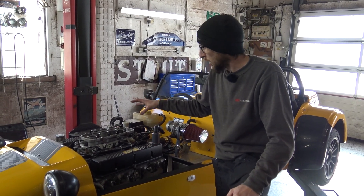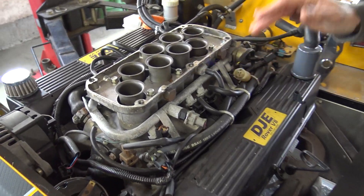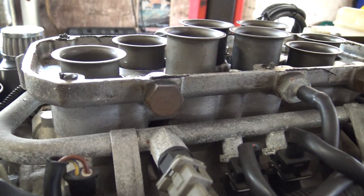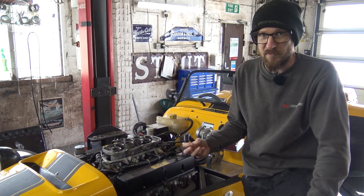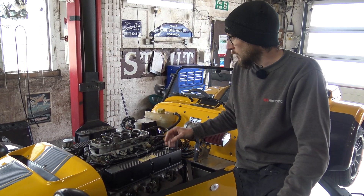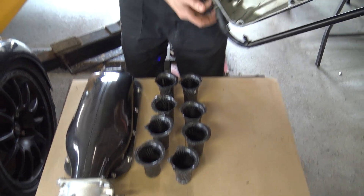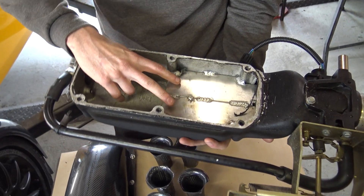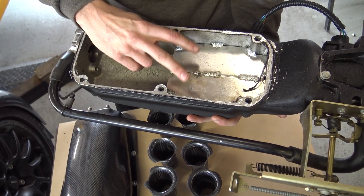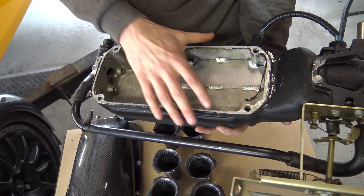Steve's removed the plenum chamber from the Westfield. As you can see, there are standard trumpets that are incredibly short. Obviously it's not really doing anything for bottom end torque and drivability, which also affects throttle response. The reason those trumpets are the height they're at is for the centre ones to avoid this air division plate that's been installed in here. That's been done, we believe, to try and direct some airflow to the rear cylinders.